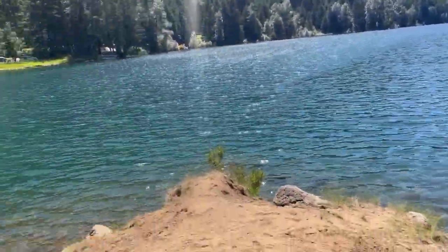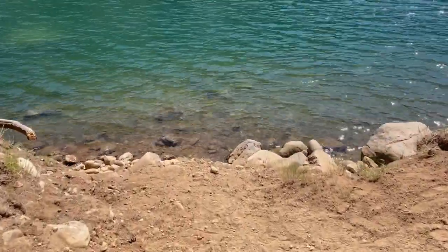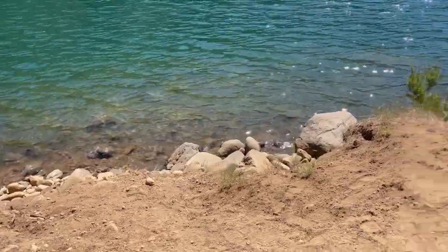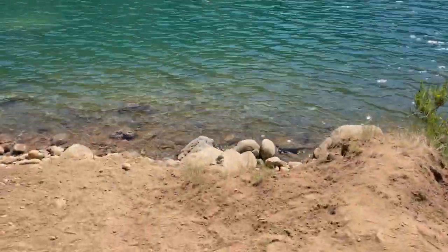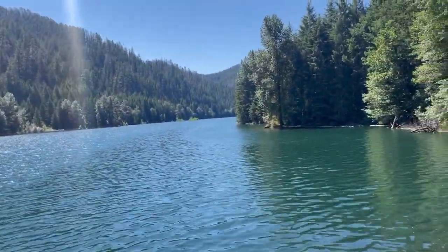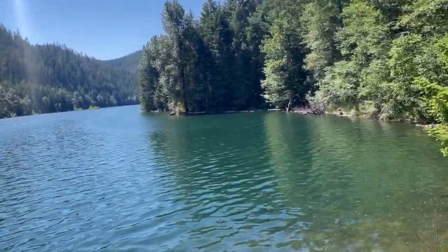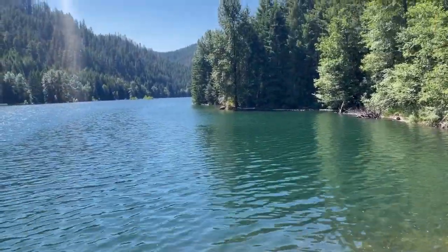Look at this — the water is super clear! Okay guys, can you see that? See all the rocks in the water? It's a little steep so Lauren helps me down, but it's fun. It's a little windy so hopefully that's not too bad on the audio. I'm going to end the video here because I feel like that's going to be really loud.